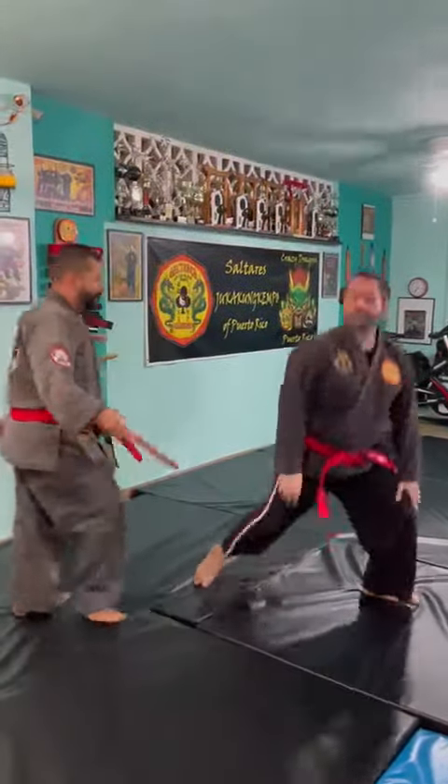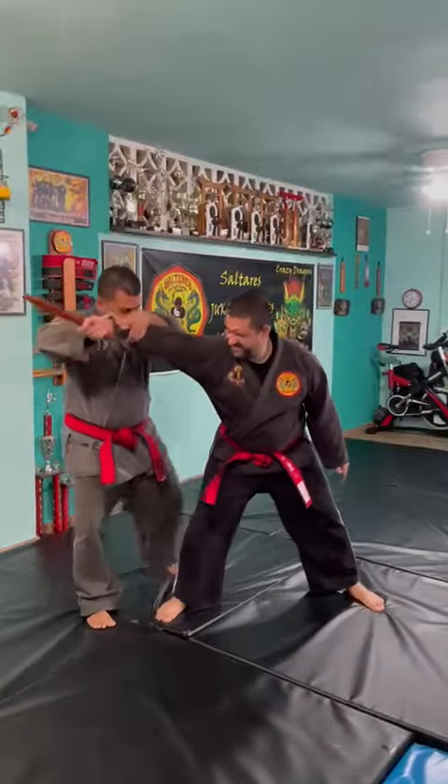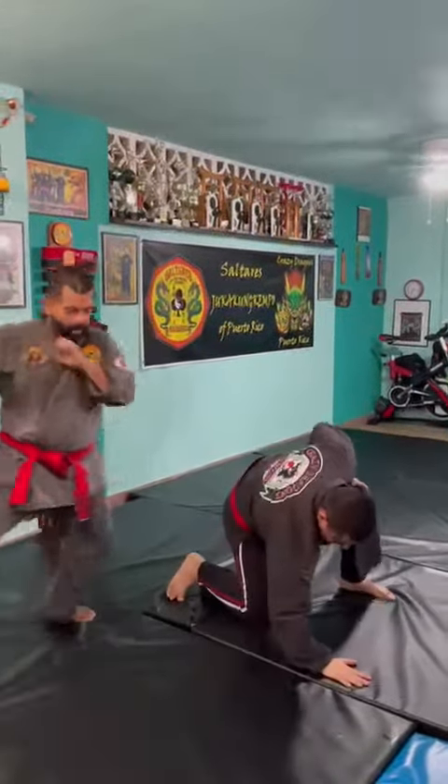One more time. Step to the side. Grab. No disarm. Front kick. Disarm. One. And two.